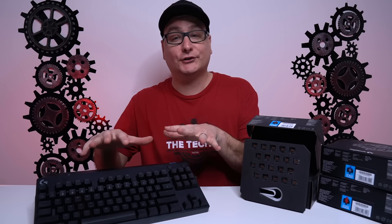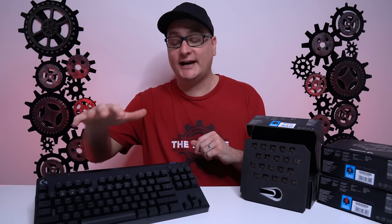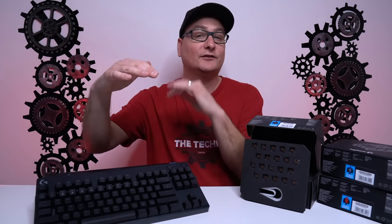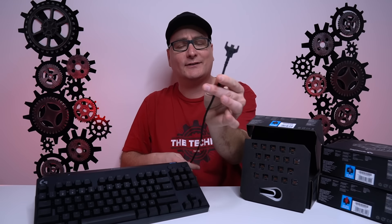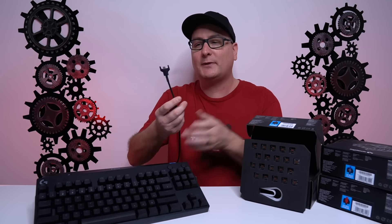So as far as what's in your box, you get your keyboard. Our keyboard is stocked with the GX blue switches. On Logitech's website you can get it with any switch - you can get it with the reds, the browns, or the blues. Ours is stocked with the blues right over here. You can get your USB cable - micro USB with that standard Logitech braided design right there, as you've seen on all their mice, their wireless mice at least.